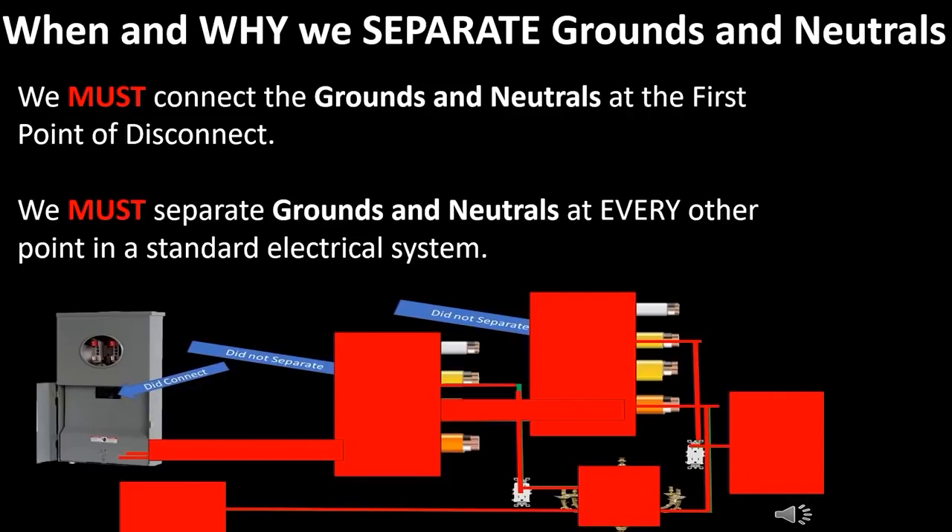Just remember: we must connect grounds and neutrals at the first point of disconnect only, and we must separate grounds and neutrals at every other point in a standard electrical system. I am the Electrical Code Coach, here to help you in any way that I can. You can email me at electricalcodecoach@gmail.com.